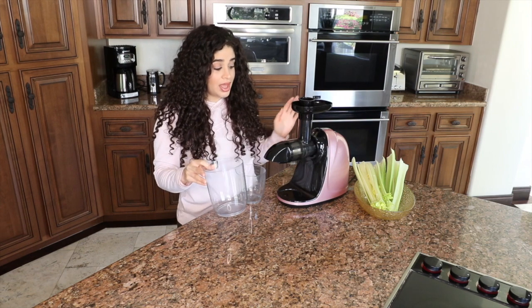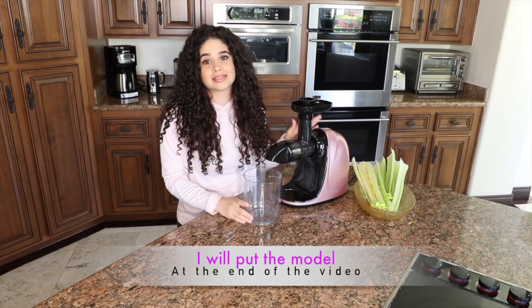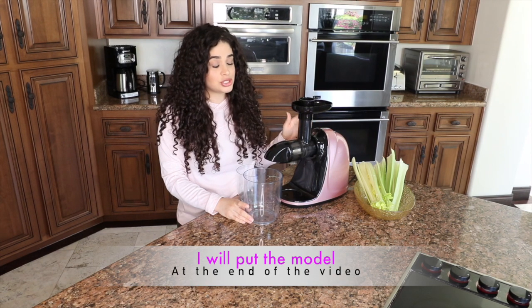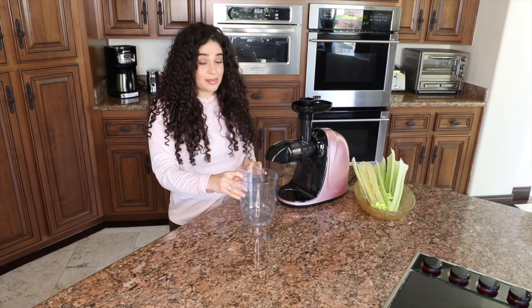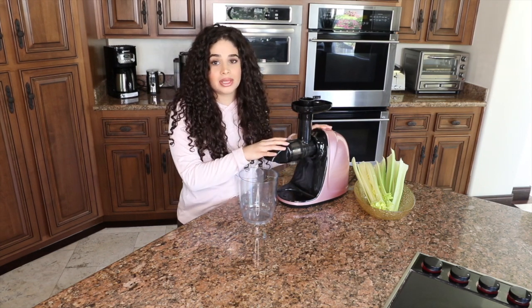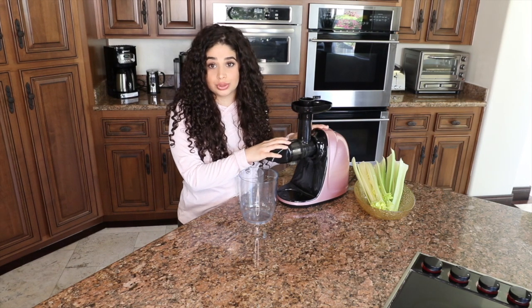It just ruined my wall. So I asked my friend which juicer she uses and it is very similar and I love it. It's super easy to clean. This is my favorite juicer for now. I'm going to show you guys how to disassemble it and put it back together and how quick and easy it is to juice.